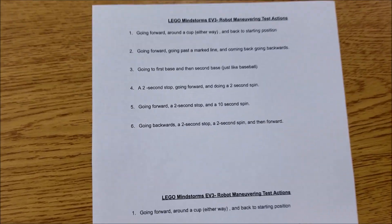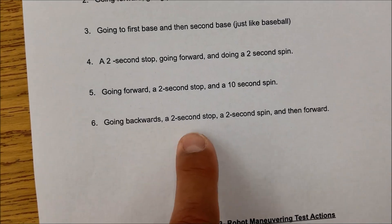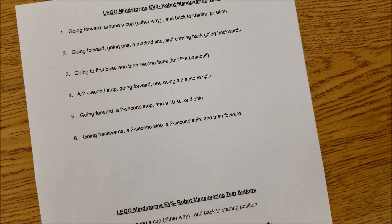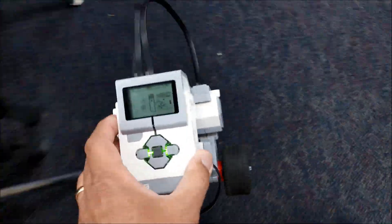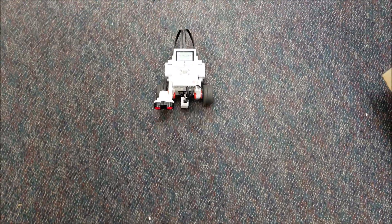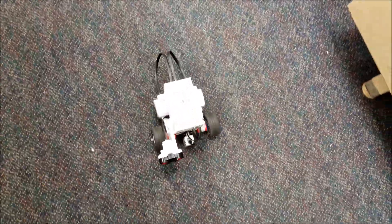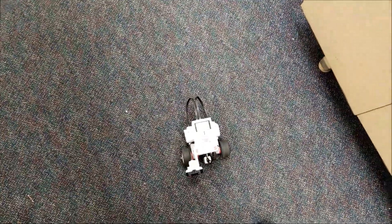Maneuver number six: going backwards — leave the time up to them — a two-second stop, a two-second spin, and then forward for however long they want. There's the backwards, there's the stop, there's the two-second spin, and then there's the forward. That is a successful maneuver number six.